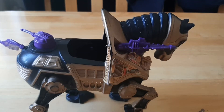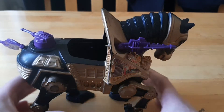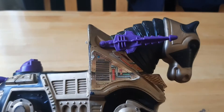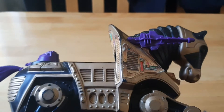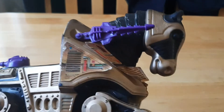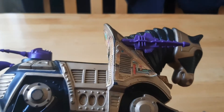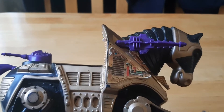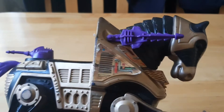Hey guys, guess who's been on eBay again? I am trying to bolster my Masters of the Universe collection, and I came across this guy in an auction. Ironically, it was a dude from Ireland who was selling them and no one else was bidding, so I ended up getting this guy for approximately 22 euros.